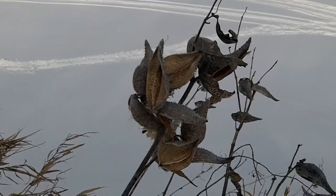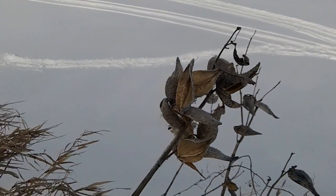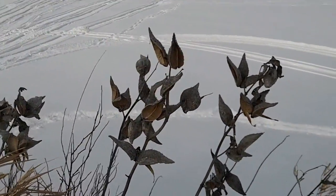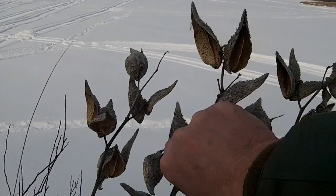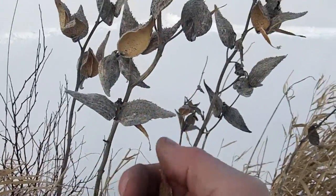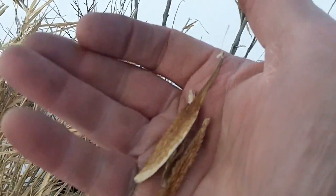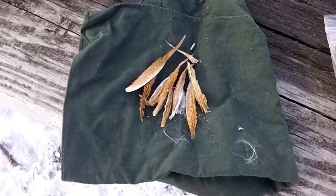Here we have some old milkweed and milkweed ovum, and I think we're going to try to collect some of that and see if we can get an ember into one of those with flint and steel. I've used it before and it has been quite successful, but I've never tried it in the wintertime, so I'm not certain how good success we're gonna have. But there's plenty of it here — gather a few of these pieces to use instead of charred cloth.